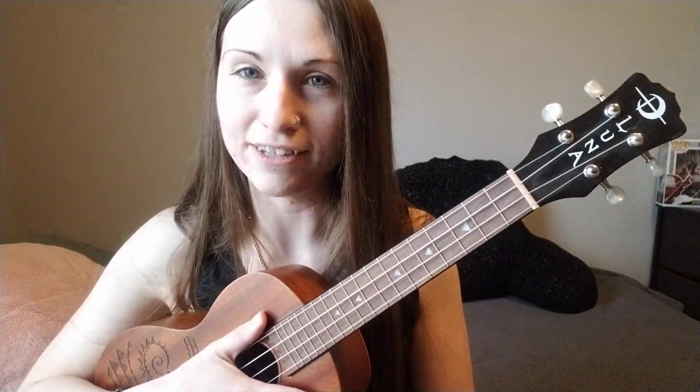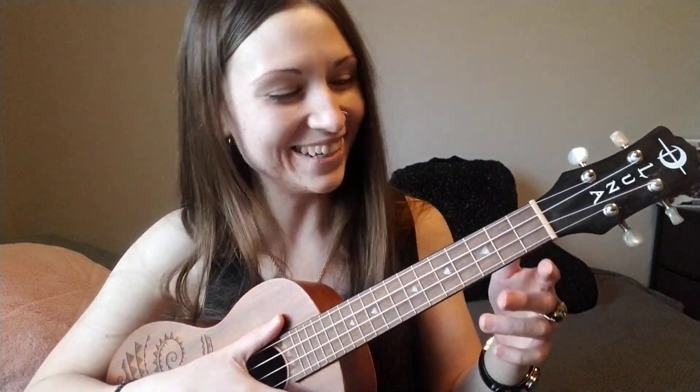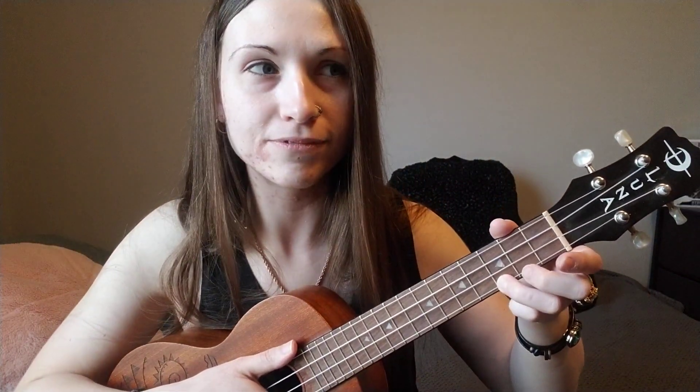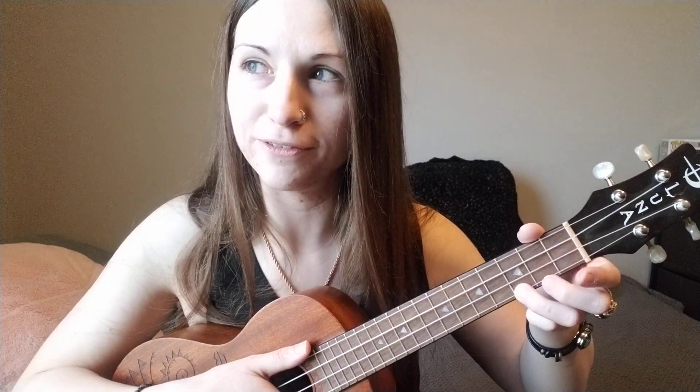And then there's the guitar solo. So you go back to C, A minor, E minor, G for the guitar solo that would be playing over it.